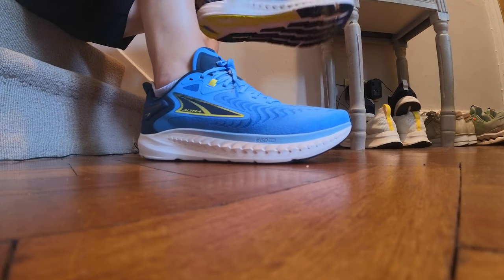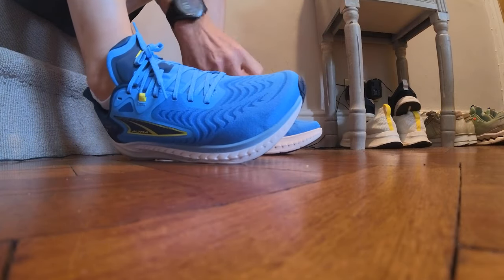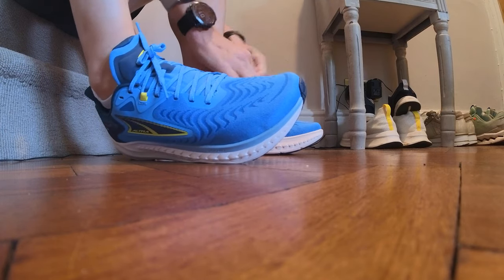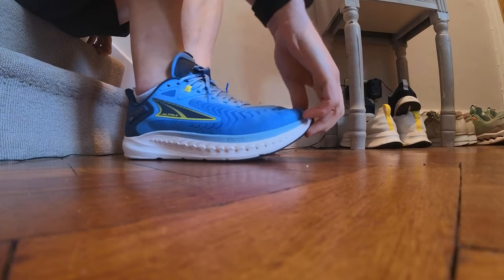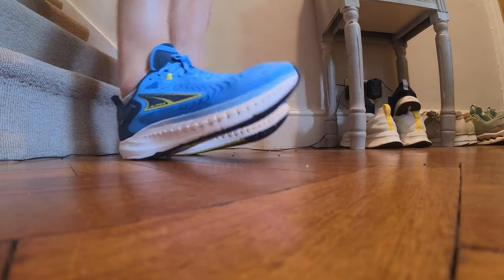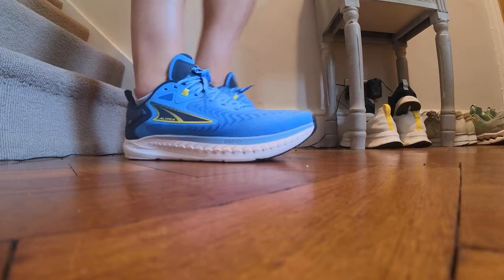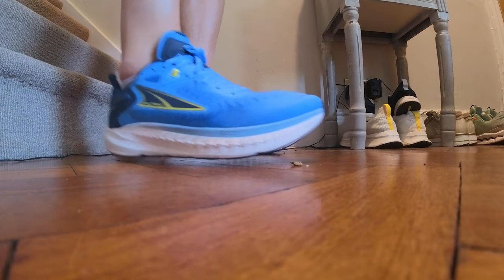For fit, I ran in a UK size 8.5 which is my normal size and found these fit well and true to size. You get Altra's standard foot-shaped toe box — more snug than their most spacious fit shoes but there's still ample space lengthwise and across the top for toe wiggle room. Compared to most shoes these are pretty roomy. There's good space in the midfoot around the toe knuckle area, good fit into the heel, and decent lockdown across the top of the foot. I'd recommend going true to size in the Altra Torrin 7.